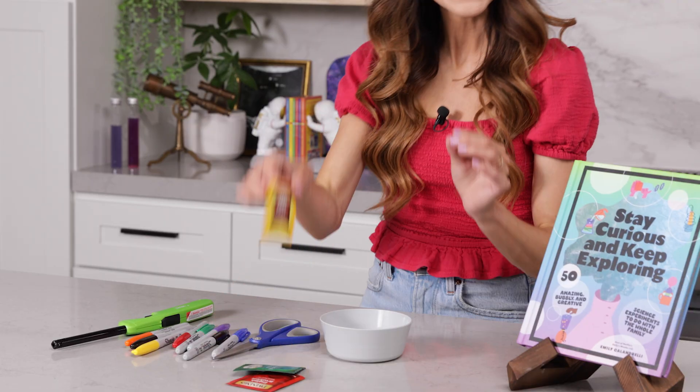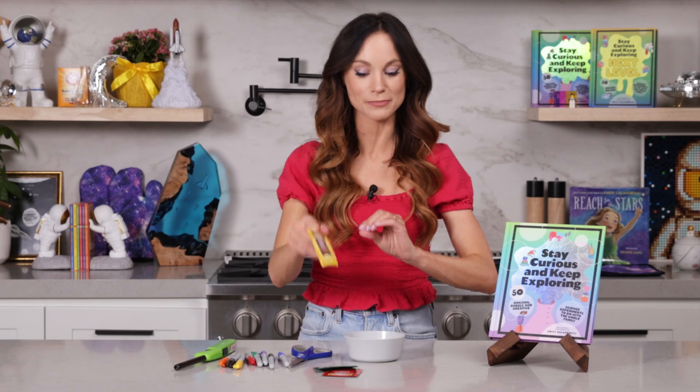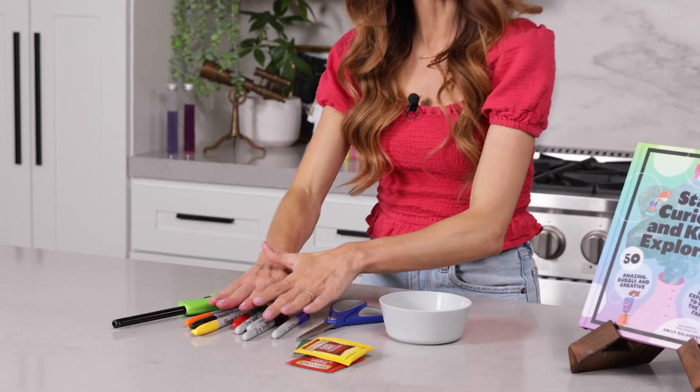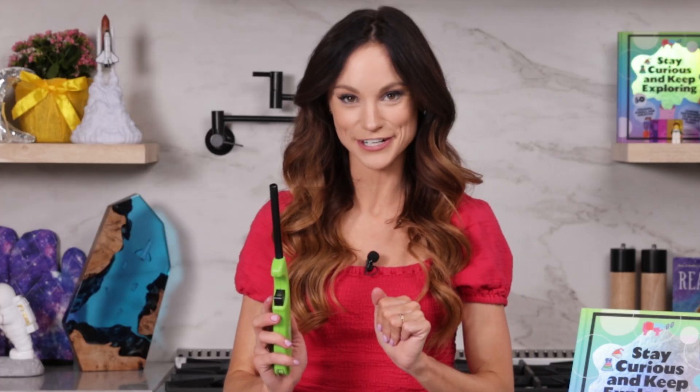Today we are going to make our own hot air balloon with teabags. What you need for this one is teabags, but not every kind works — Twinings is a brand that works really well for this experiment. You'll also need a bowl to put your extra tea in, some scissors to cut your teabags open, markers to decorate our flying teabag ghosts, and of course a lighter. Parents and adults, because we are using fire, please exercise caution.